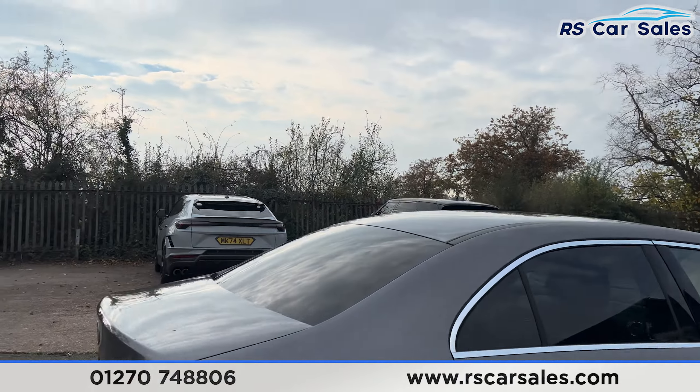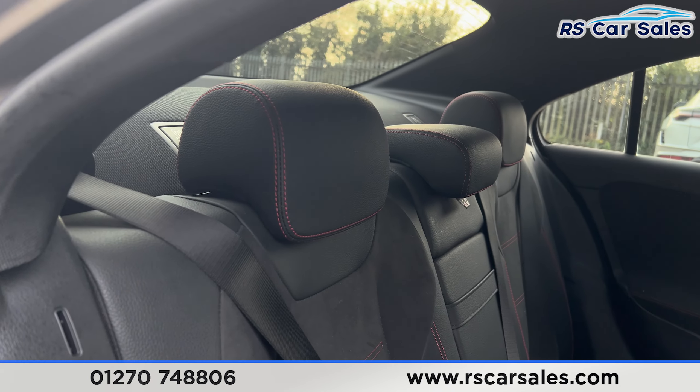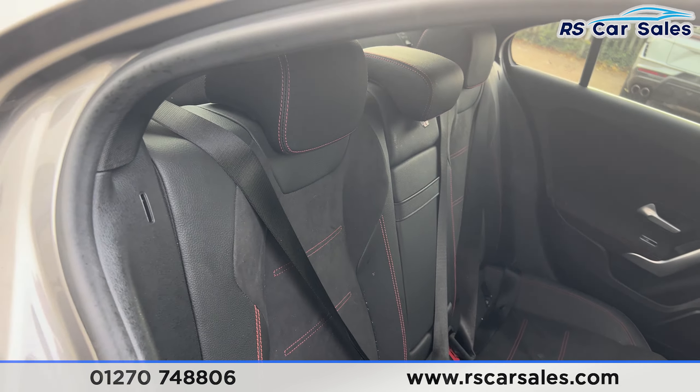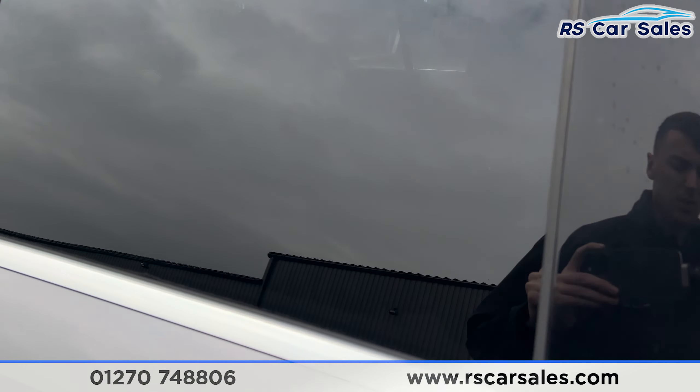Taking a quick look at the interior, starting at the back, you'll find we have the half leather seats with red stitching, foldable armrests and fixed ISOFIX points back there. You'll also find electric windows on the doors.